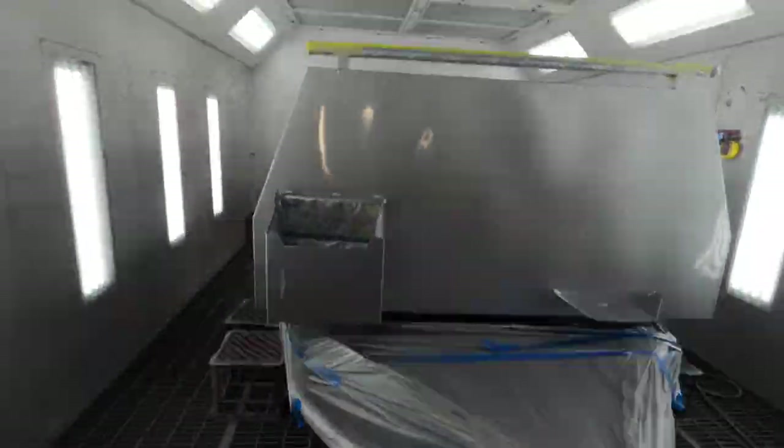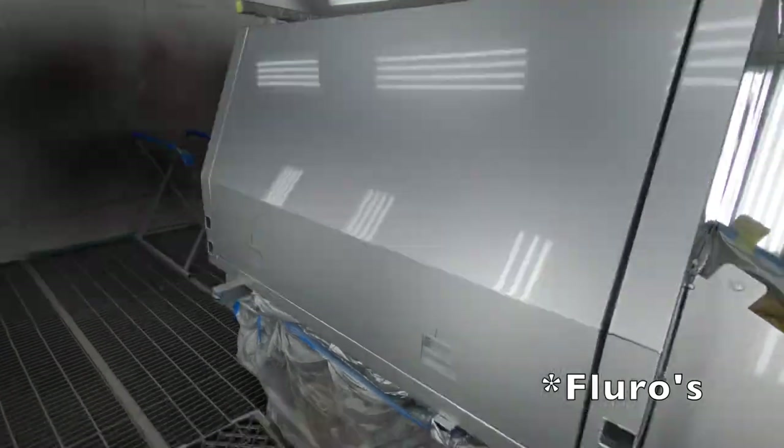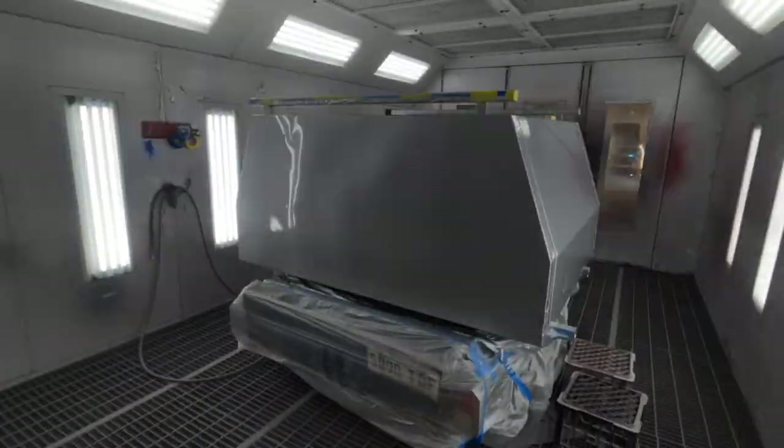Wowza, have a look at this thing! I think the LED lights are flickering and playing with the camera, but this is looking pretty schmick.